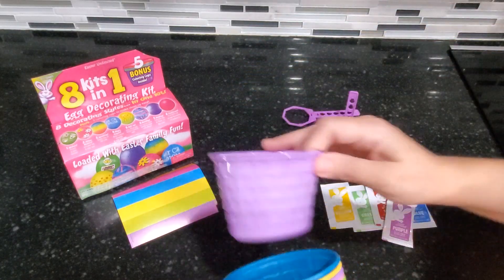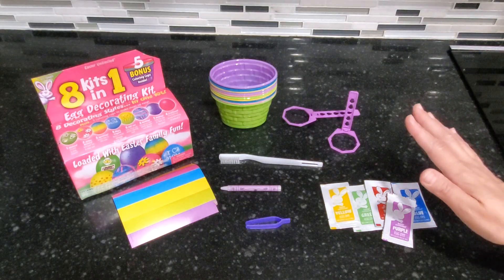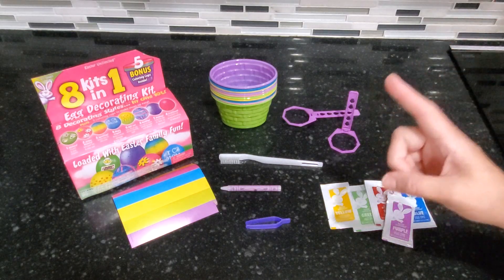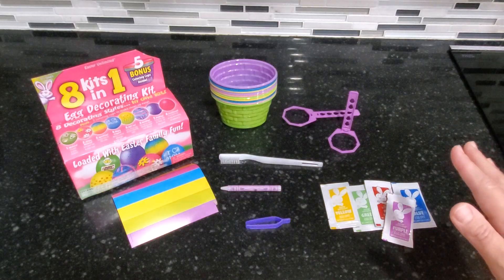Overall this is a really great kit. It does come with a few more things that are not shown here that we've already used. We've been very happy with this and like I said we've used it for a few years — this is definitely a kit that I recommend.